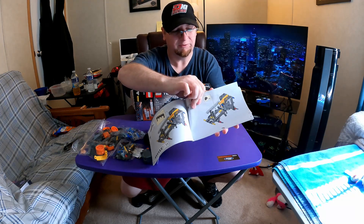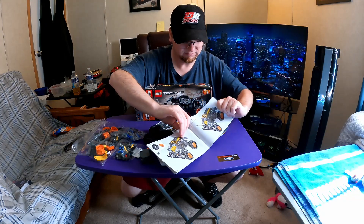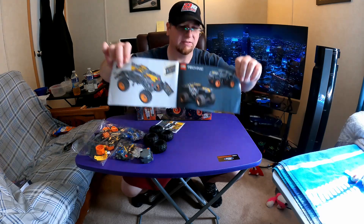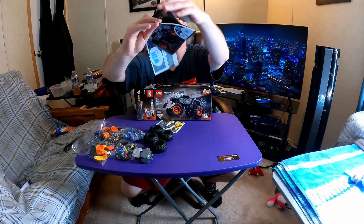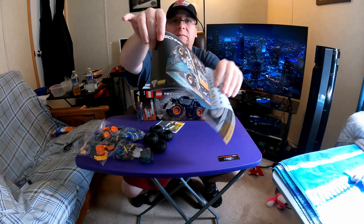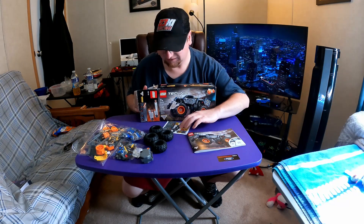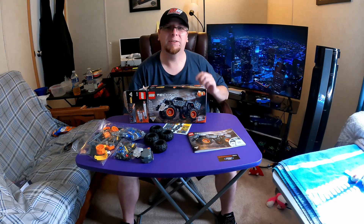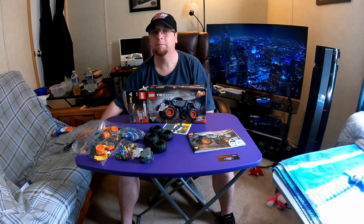Let's go to the back of the manual and flip through here. It looks like 60 steps. That's a cool picture. Alright, so that's the content of the unboxing. I hope you enjoyed this video — thank you for watching, please like and subscribe, and I'll see you in the next one. Bye!